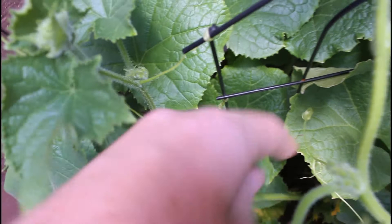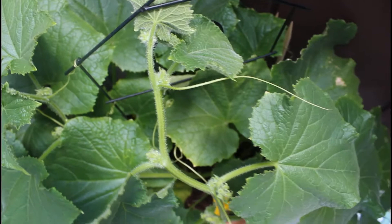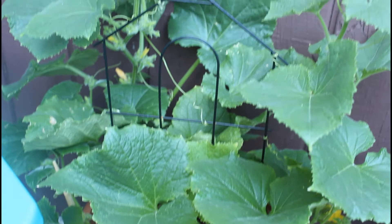As you guys can see, it's also starting to wrap itself around the trellis in the middle. You don't need to do anything here — the plant will start to grow vines that attach to the trellis, and this helps provide support as the cucumbers start to grow. Here's a closer look at the vines; it's quite interesting how they just wrap themselves around.